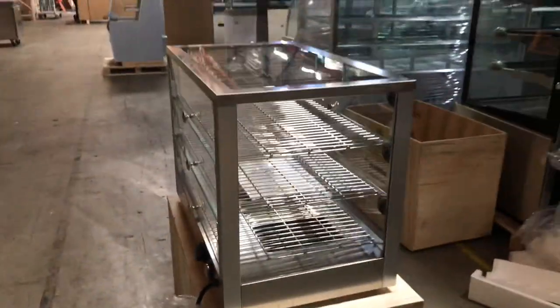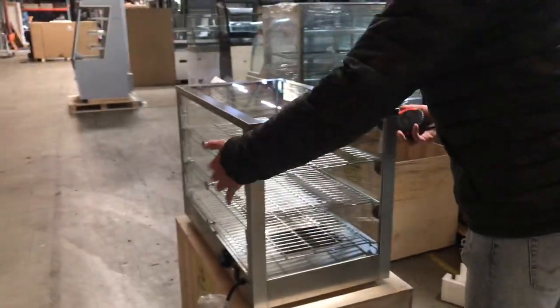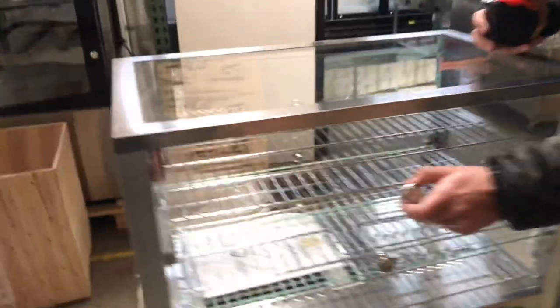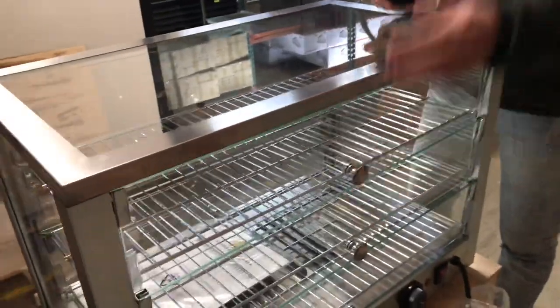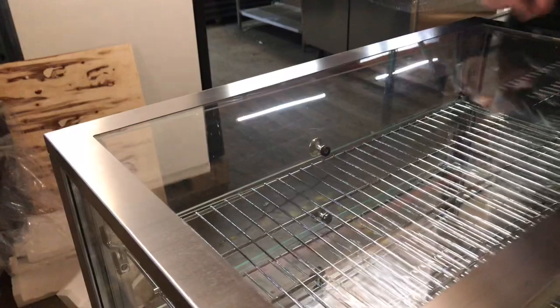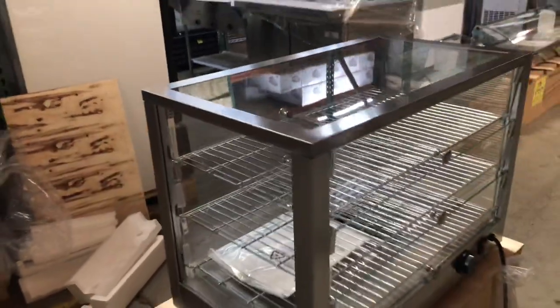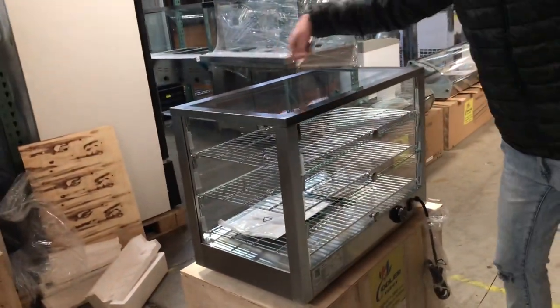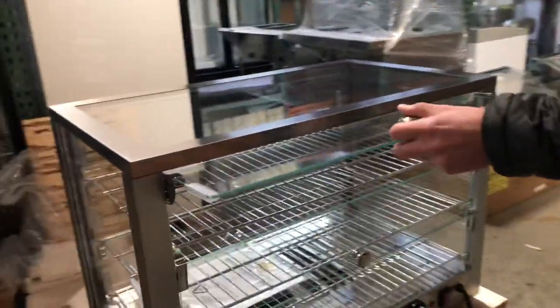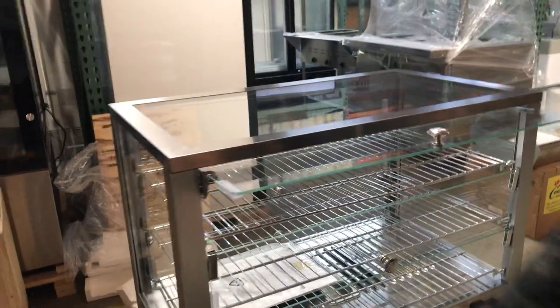The neat thing about this unit is that it has doors that open up on both sides. For example, you can open it from the back, and the customer can also open it from the other side if they want to get something from the inside. It does have open doors from both sides of this warmer, and it has a set of three glass doors — it's all glass all over.